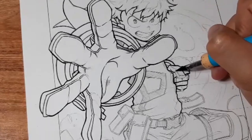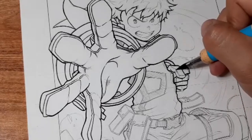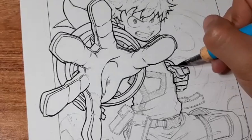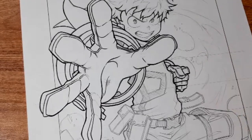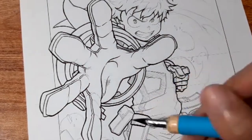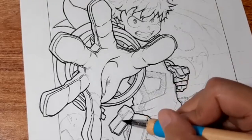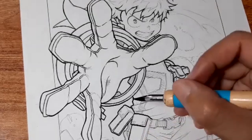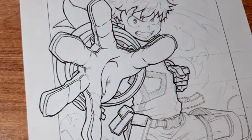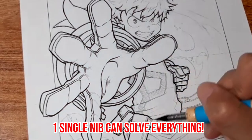But actually, once you get used to it, using a dip pen is way faster than using multiliners. Manga artists need to use different line variations to make their artworks look interesting. The problem with multiliners is that you need to switch around — want a thicker line, switch to a thicker pen; want a thinner line, switch to a thinner pen. If you use a dip pen, one single nib can solve everything.